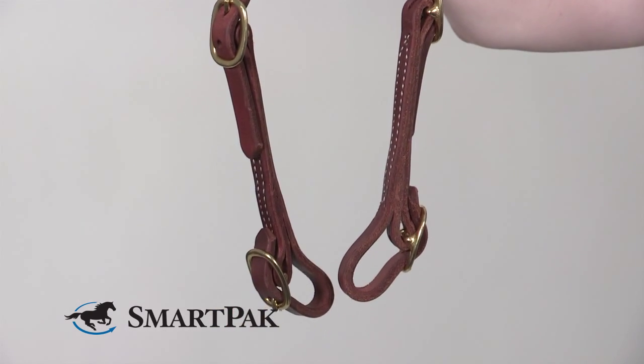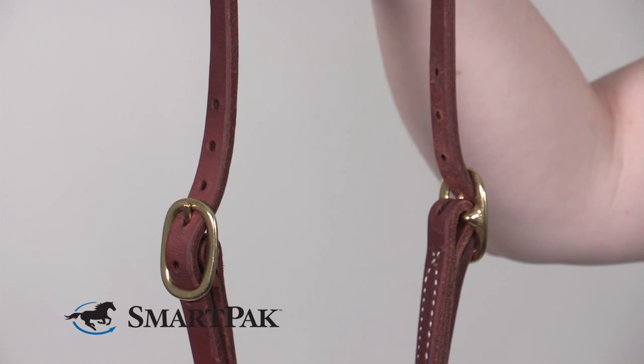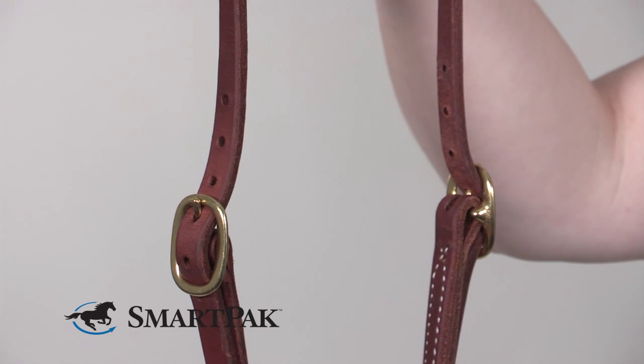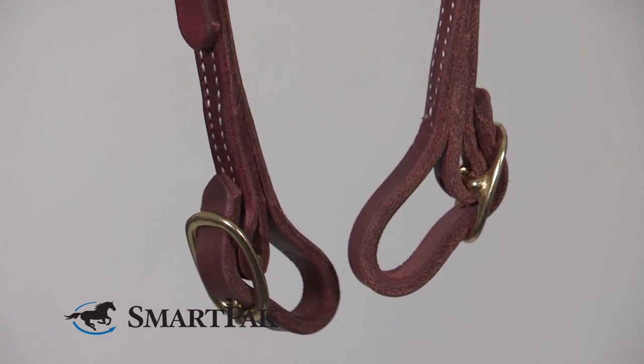This head stall features buckle ends, a single ear style that has buckles on either side of the cheek pieces for adjustability. The buckle ends make it really easy to change my bit before I go out to ride.